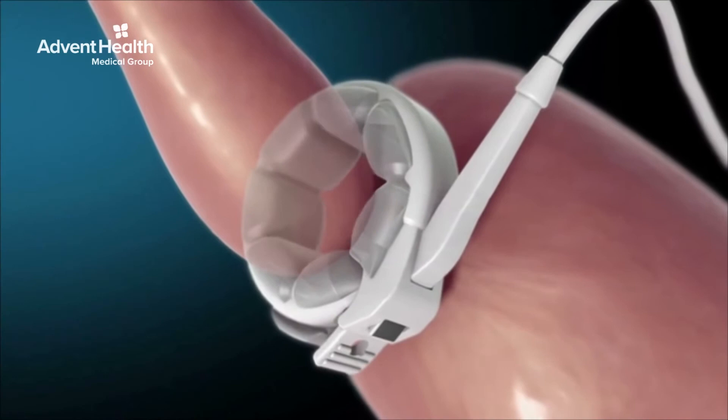Everyone was hopeful 15 to 20 years ago that the lap band was a solution to our obesity crisis. Unfortunately, the results have been less than optimal. There are many problems with lap bands, including slippage, erosions, weight regain, and lack of weight loss.